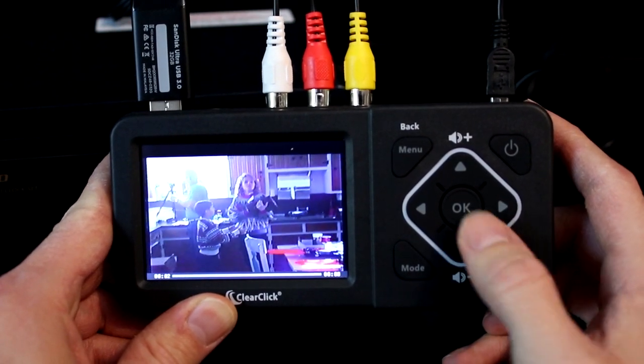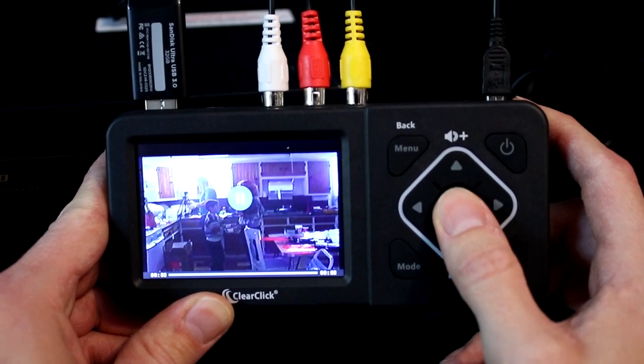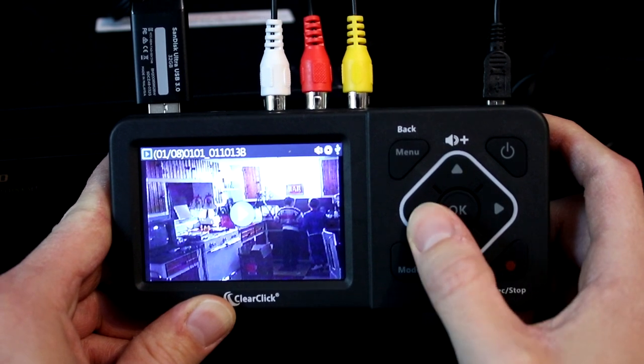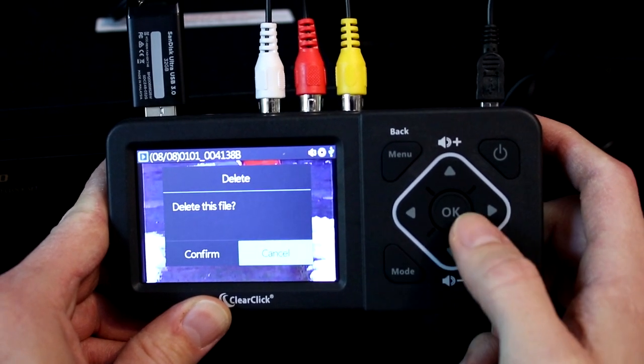To pause playback, press the OK button again. To exit a playback, hold down the OK button. Finally, if you want to delete a recording, hold down the mode button.